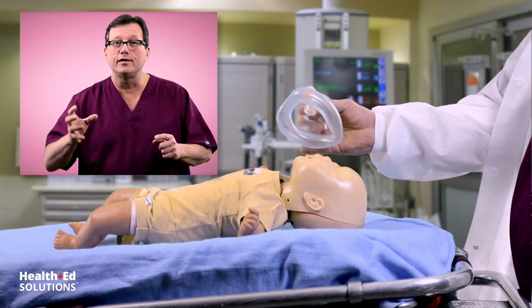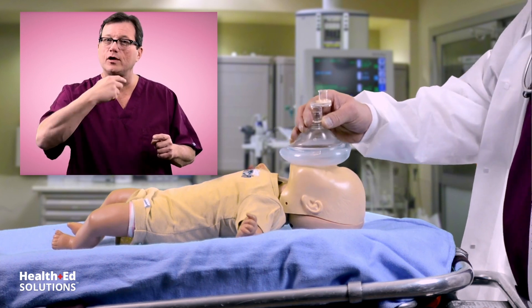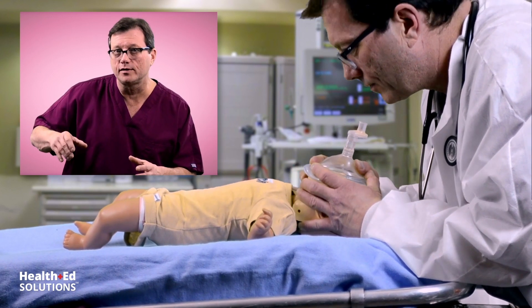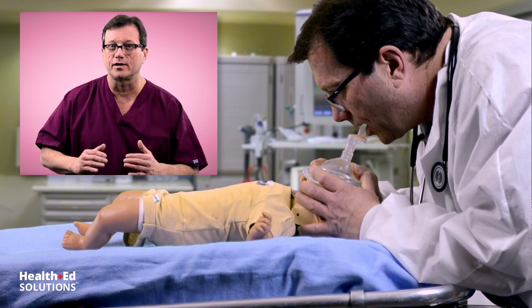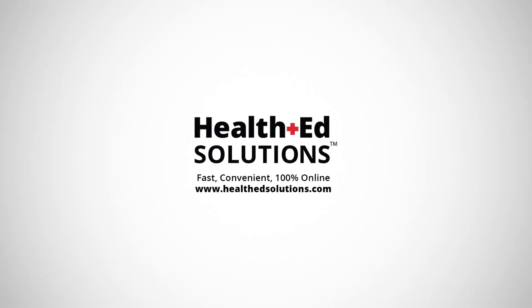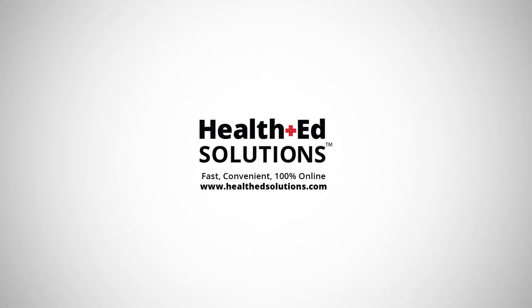Now, if all you have is an adult BVM, you can still ventilate with it. Take the mask and invert it — turn it upside down. On the adult mask, where the nose would normally be, spin that over and put the nose section down by the infant's chin. The face mask will then come up and cover the rest of the face. You're going to have to cut down on the amount of volume you give this infant, and we're just looking for a little chest rise. But if all you have is an adult mask, you can still ventilate an infant by inverting the mask.